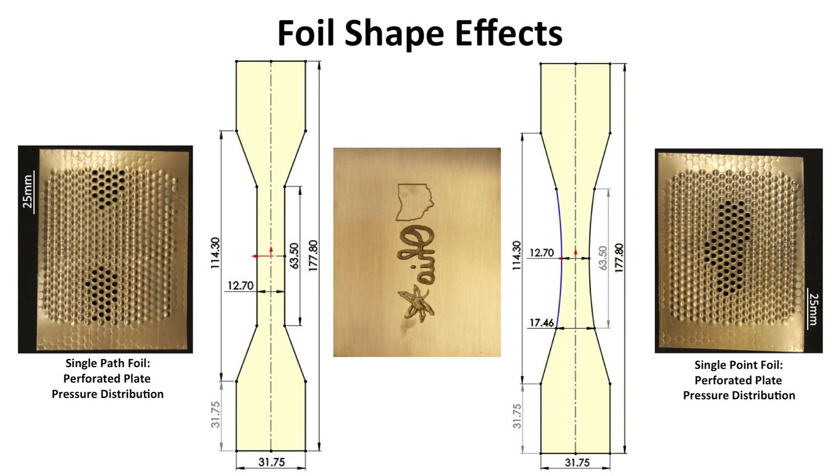Embossing tests were conducted with two different foil geometries. The single path foil, shown on the left, has a middle section with parallel edges, and the single point foil, shown on the right, has a curved geometry that is thinnest at its center. The pressure distribution from the vaporization event is different for these two designs, which was determined using perforated plate testing. This method involves vaporization of a foil against a blank workpiece that is backed by a perforated plate. Pressure is highest in areas that exhibit shearing into the perforations, giving a qualitative indication of the pressure distribution. Results show that the single path foil concentrates pressure near the foil ends, while the single point foil concentrates pressure at the foil center.